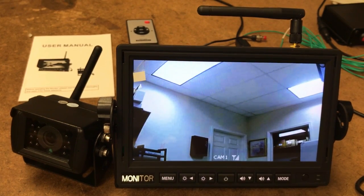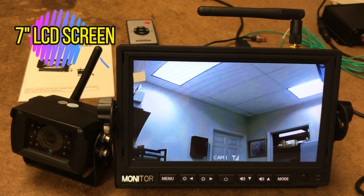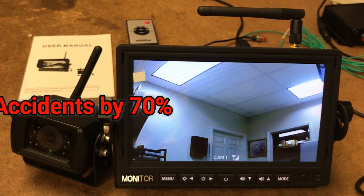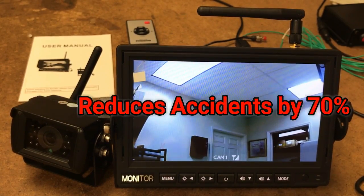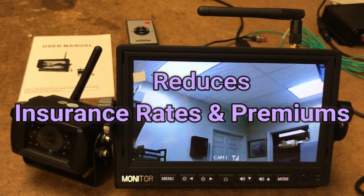Today's product is our digital wireless heavy-duty backup camera with a 7-inch LCD screen. Did you know a backup camera reduces accidents by 70%? It also reduces insurance rates and premiums.